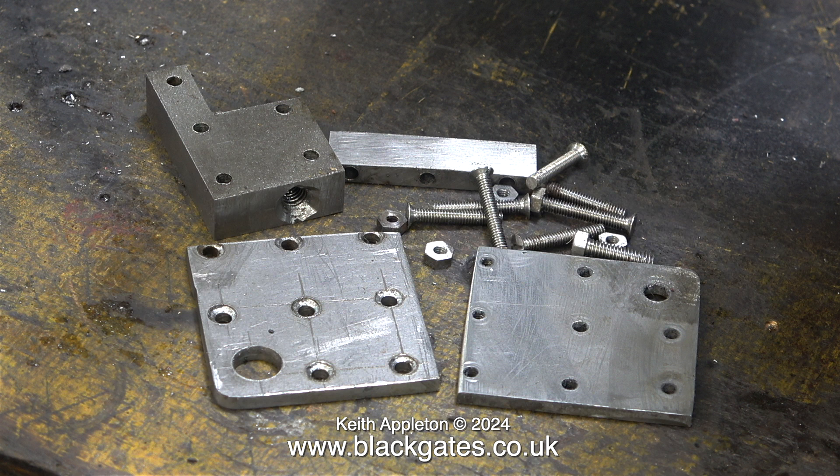I'm going to concentrate on making some respectable crossheads. Who knows, I may even buy the pre-cut parts from Blackgate Engineering, as I'm going to call in there next week. That's it for now — stay safe, stay healthy, thanks for watching and I hope you found it useful.